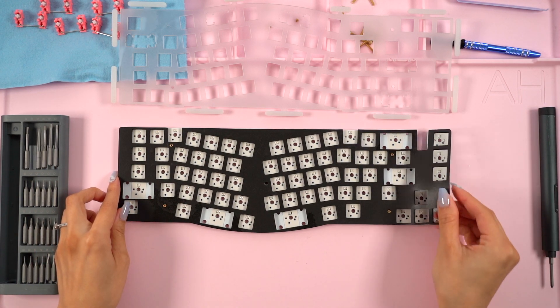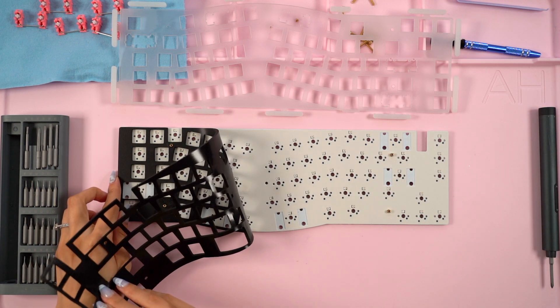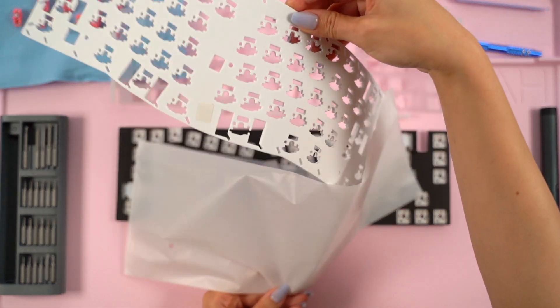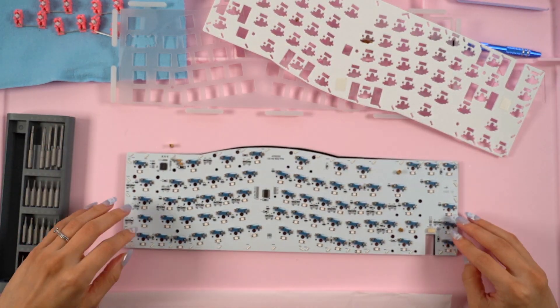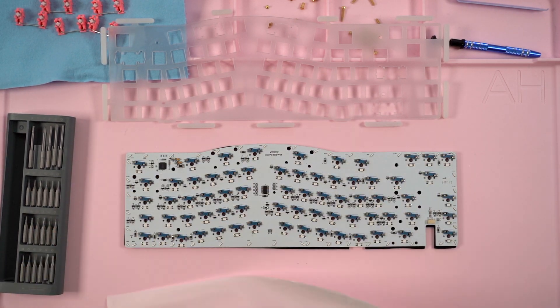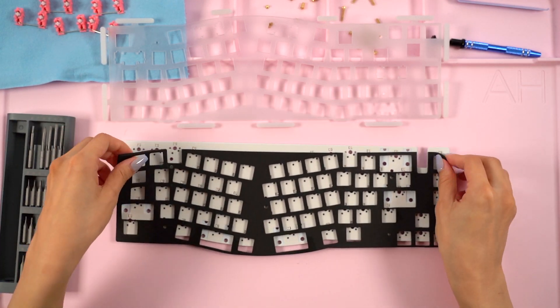I lifted the polycarbonate plate away and revealed the Po-RON plate foam and PCB. There's also a silicone switch pad sitting on top of the PCB, which was a little thinner than I expected, but still really cool that it's included. It's not time for me to add the case foam yet, but I did want to take it out to test how it would fit over the bottom of the PCB. I love how Akko included all these layer mods.